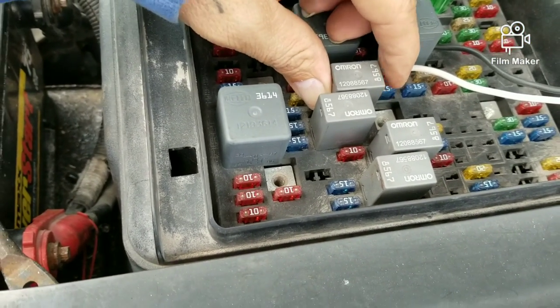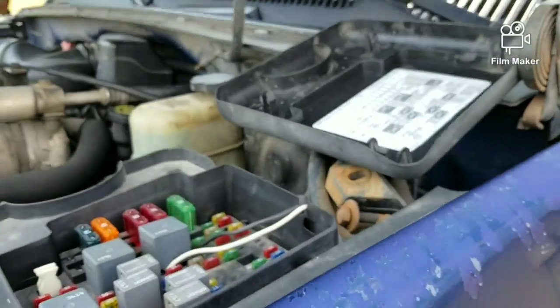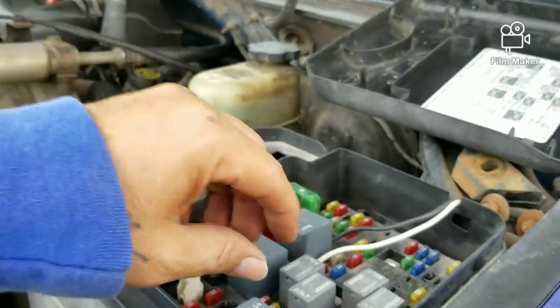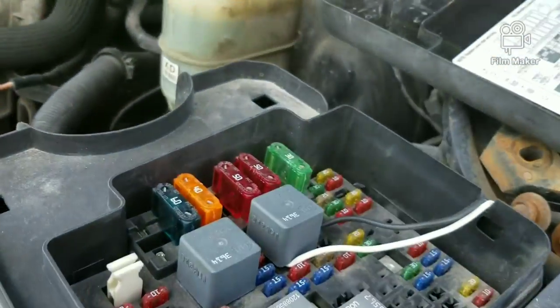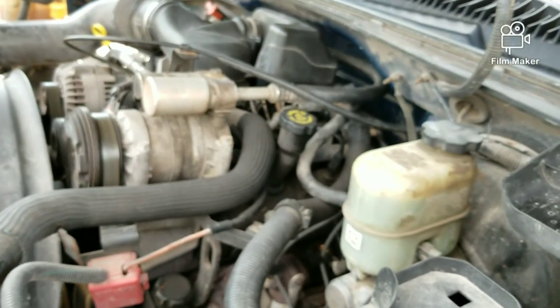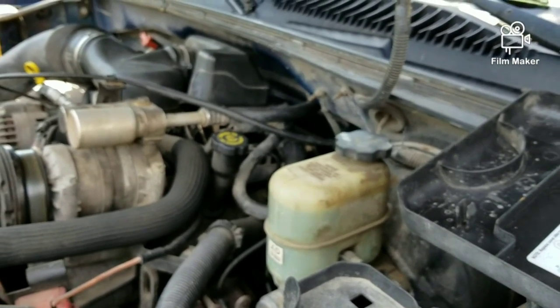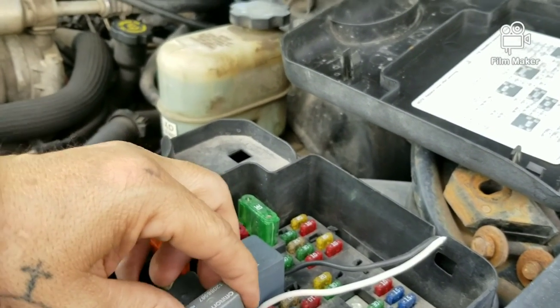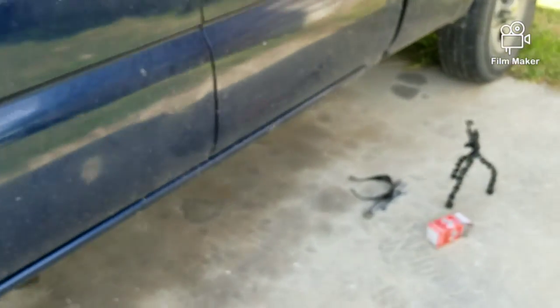Once you turn your truck on, come over here and pull the fuel pump fuse out. Once you pull it out, the fuel pump stops working and there'll be less pressure so you can safely remove the filter. I got the truck on — I've been having trouble, think it's either the filter or the fuel pump. The truck stalled and used up the gas that was pressurized in the line, so now it's depressurized. I'm gonna go under and remove the fuel filter.